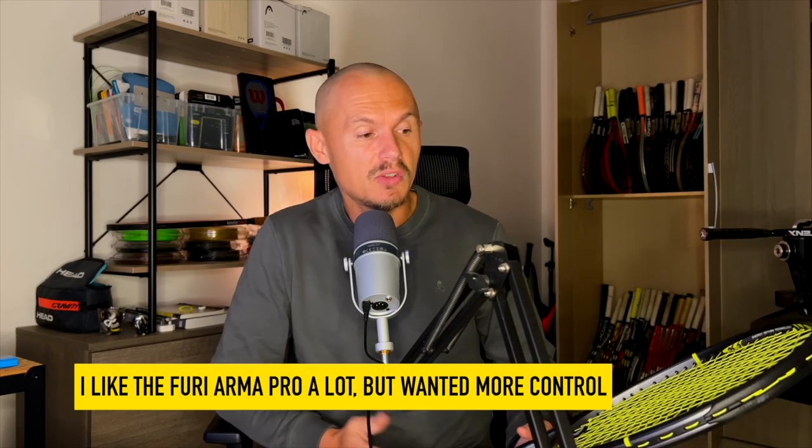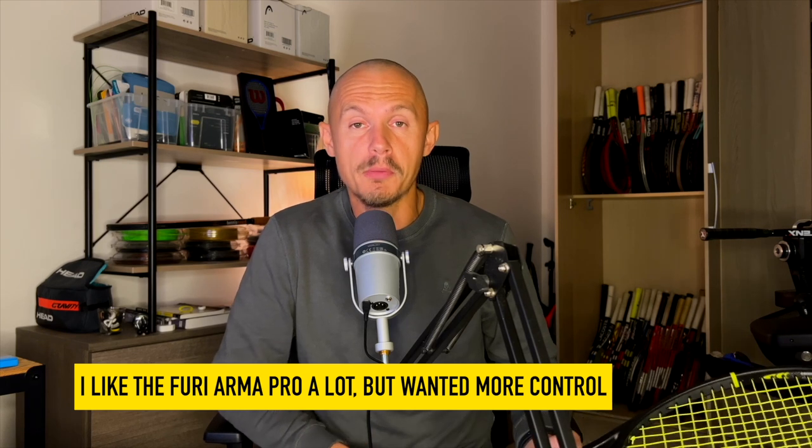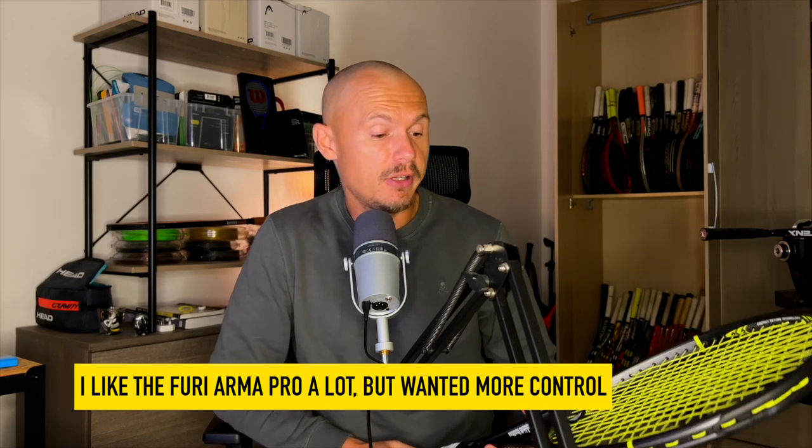So when I tried this one I was optimistic, but it actually exceeded my expectations. It's a very nice racket, the Arma Pro 98. Comes with a leather grip and comes in at 305 grams unstrung.